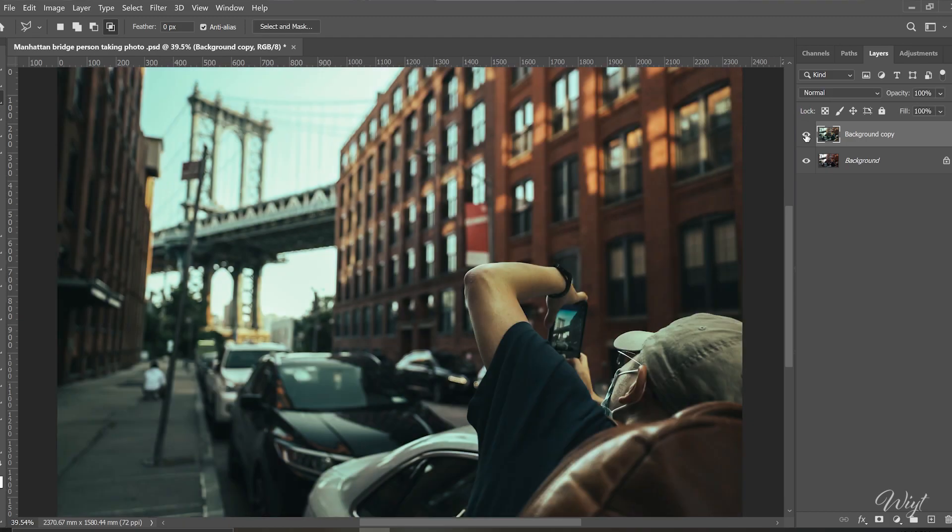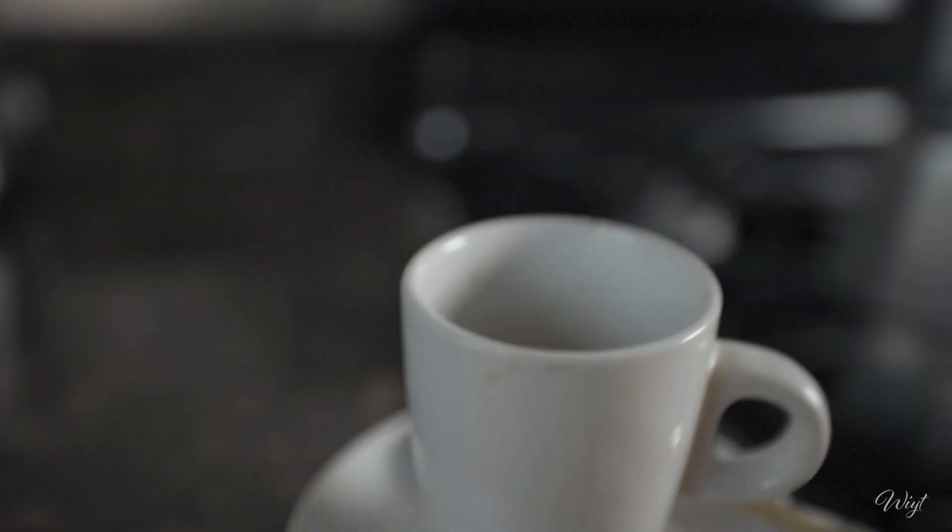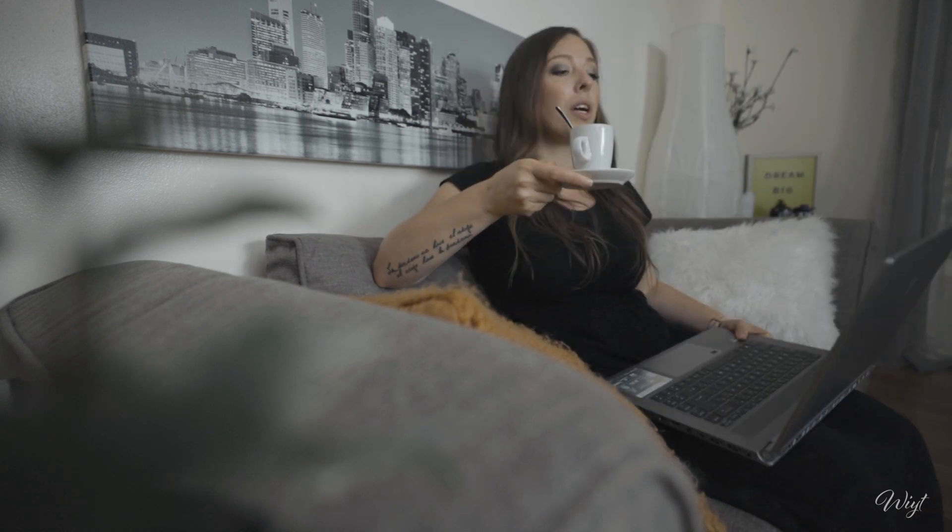Look at this before and after — the look is completely different. You can feel the cinematic vibes in this one that you just added. The timer says it took a little bit more than one minute, but my coffee is ready!